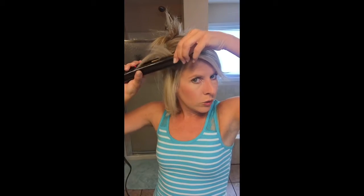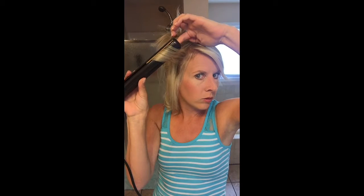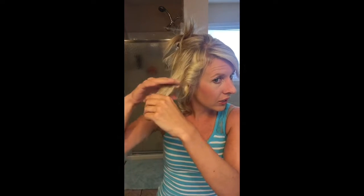So here's what you do. You just gather a small portion, take your curling iron on it, twist your curling iron back, and slowly pull out. And look — curl! It's so easy and I love the curls I get from this.